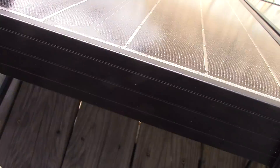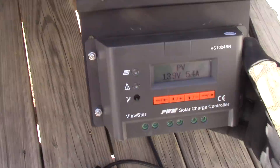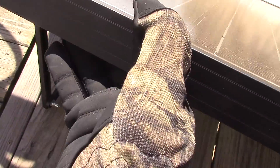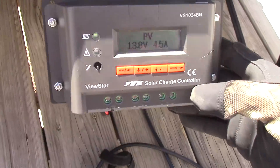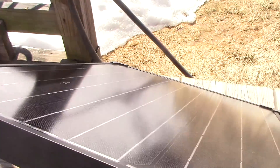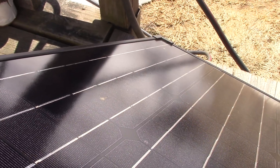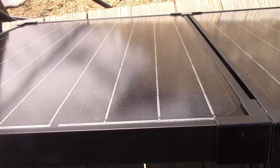Let me show you what shading does. This is just a minuscule amount of shading right here — that's all that's being shaded — and look at that: a whole amp drop just about. Let's shade just a little bit more, like if a branch were covering part of the panel — maybe one tenth of the panel. Look at that: 4.56 amps! That's how much it drops. Your voltage drops as well — 13.8 — losing about 30% of power, and that's less than a tenth, maybe 7% of one solar panel being shaded.